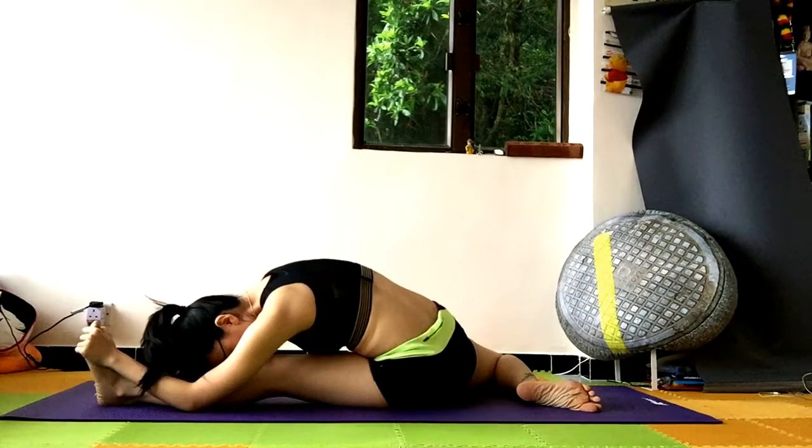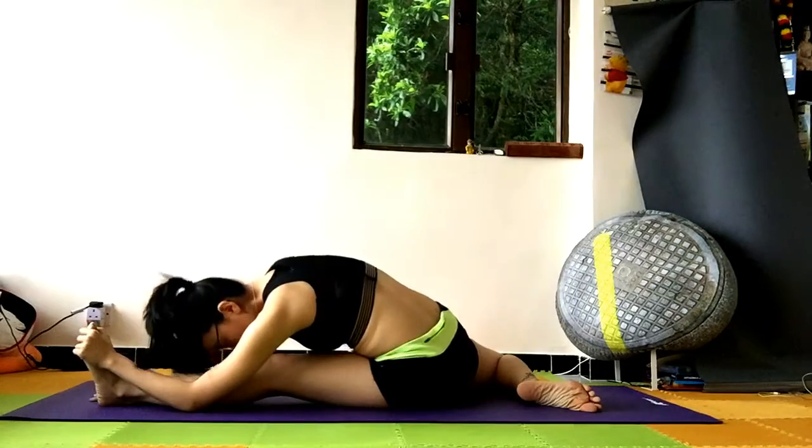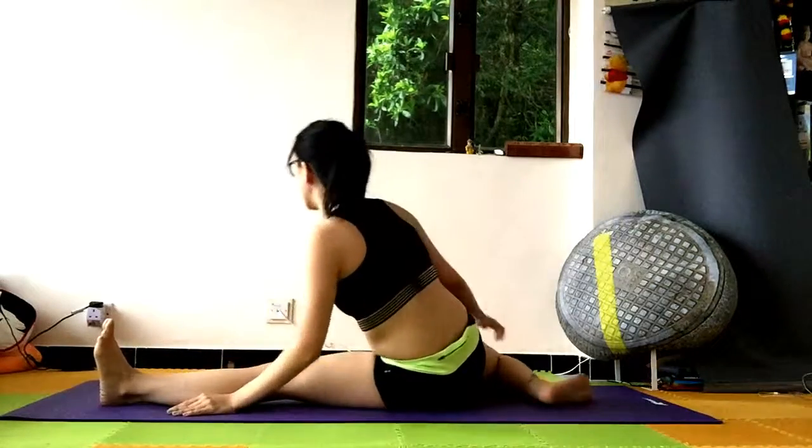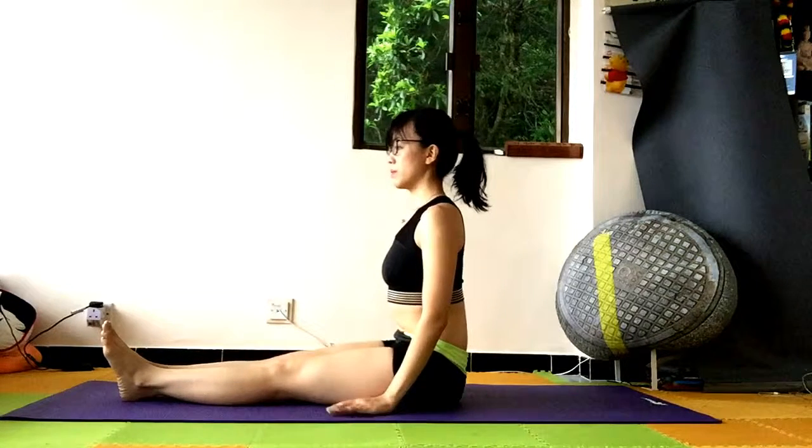Nose towards your left knee. Relax your shoulder. Surrender to the floor. Then slowly push yourself up, bring your right leg forward, feet together. And that is our hamstring stretch plus hip opener.